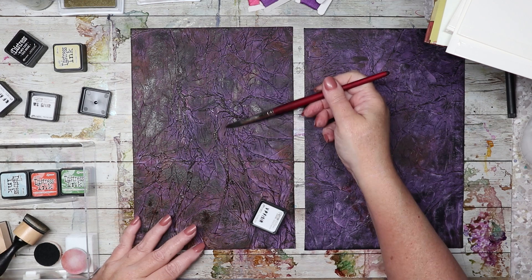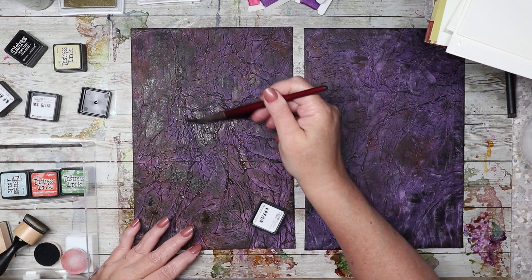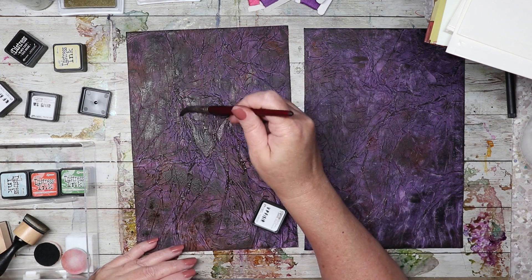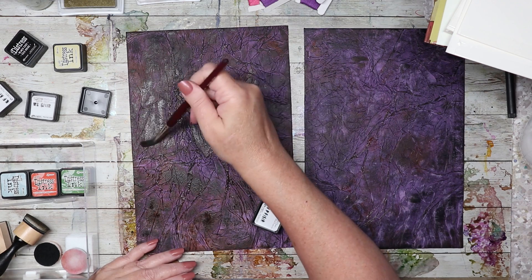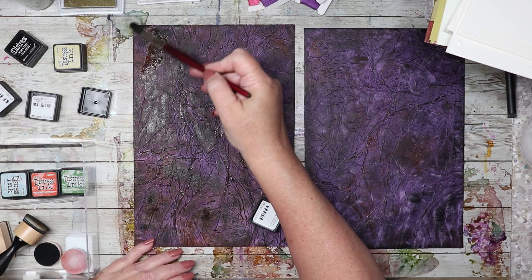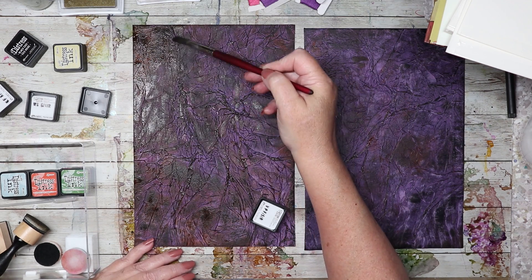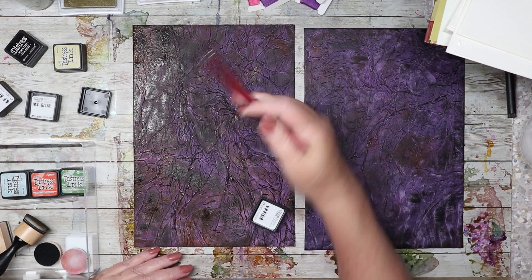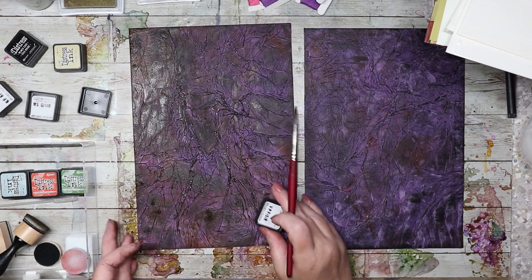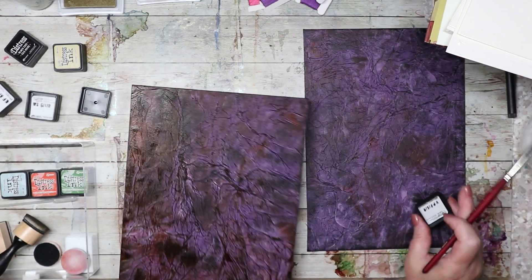I don't want to get this too wet because it took forever to dry last time. I might have to spray a clear coat varnish over the top of this — look how much that ink moved. It definitely makes it look more leather-like.